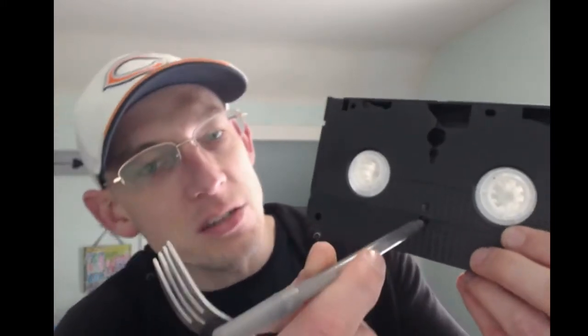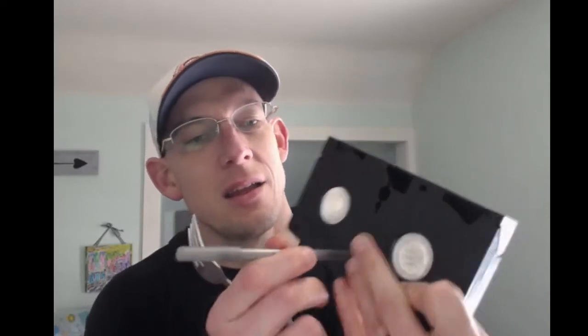Here's how to manually rewind a VHS tape. You need two tools: a pen or something with a sharp needle point, and a fork. If you try to turn the spool in the middle to rewind, it won't turn well and you might break it. Instead, take the pen and push it into this little slot on the tape. That releases a mechanism inside, and then it turns way easier. Now you can rewind it manually with the fork. It works out really great.